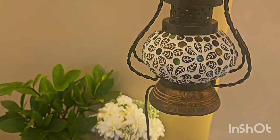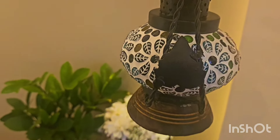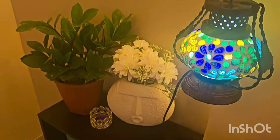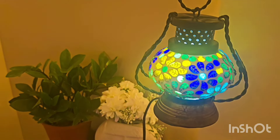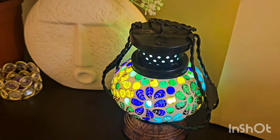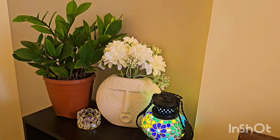I have also decorated it with a small bedside lamp. It has a very nice, antique and classy look. I have purchased it from Meesho. This is my bedroom decor — it is very nice and enhances the space.